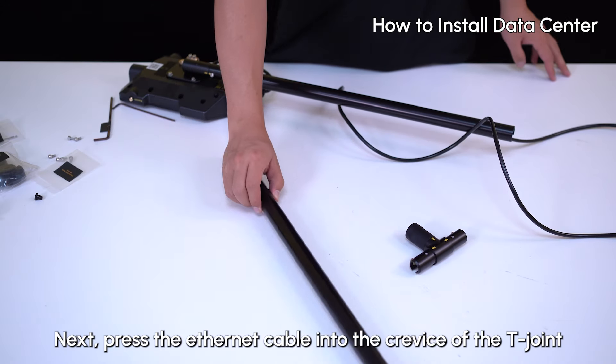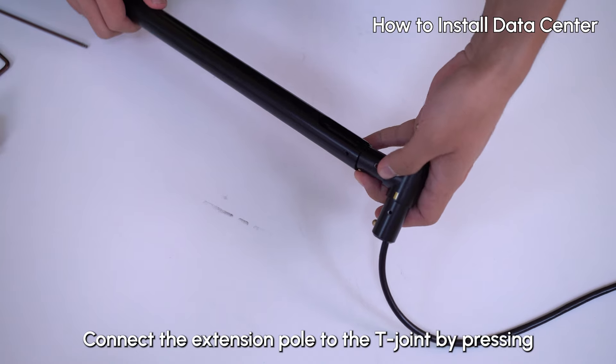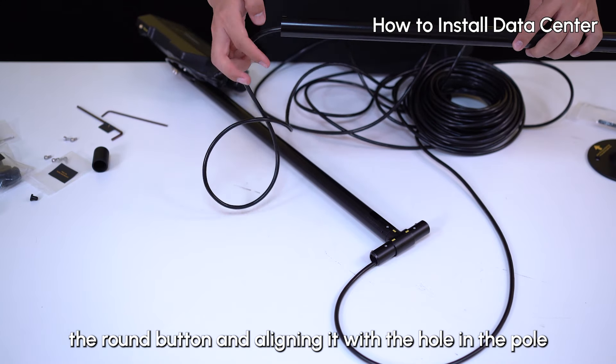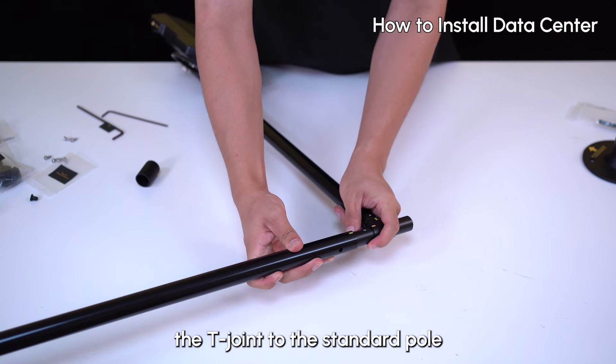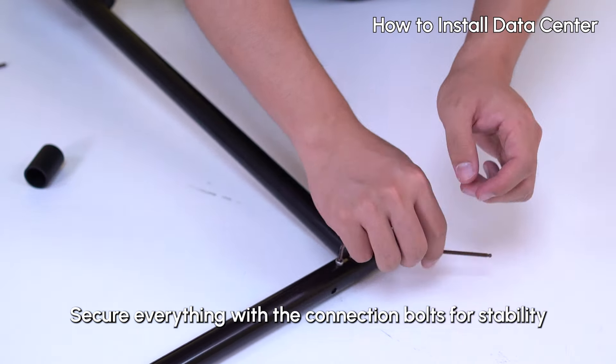Next, press the Ethernet cable into the T-joint. Connect the extension pole to the T-joint by pressing the round button and align it with the hole in the pole. Press the round button again to connect the T-joint to the standard pole. Secure everything with the connection bolts for stability.